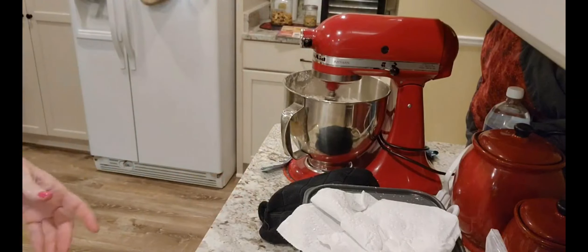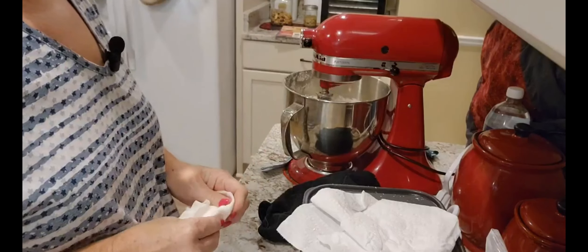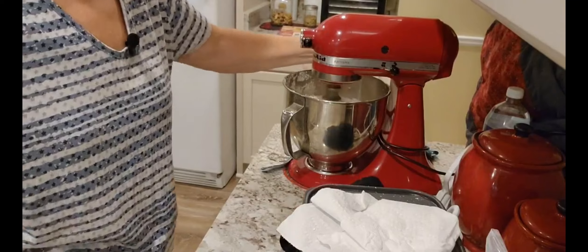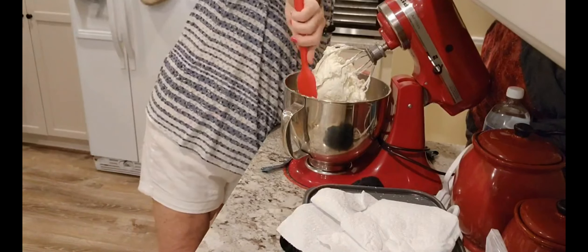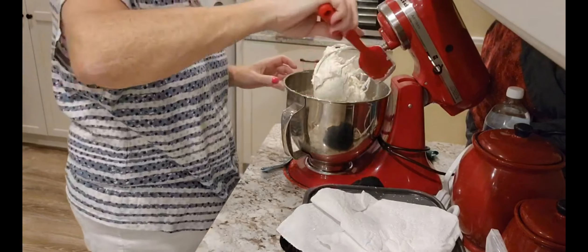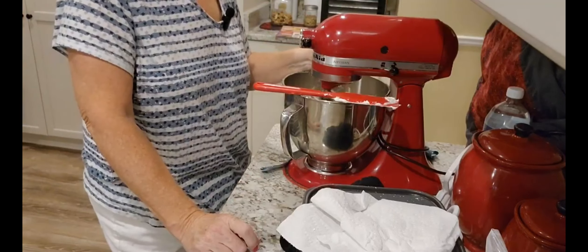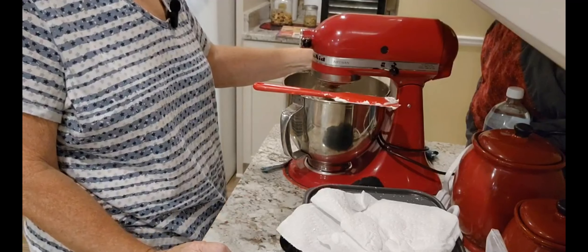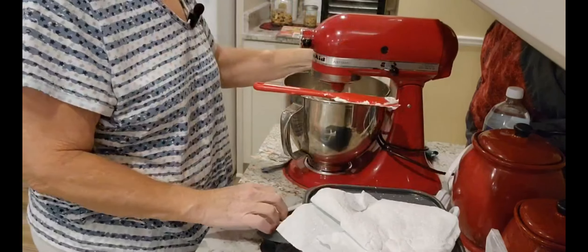The only thing we have left, once this is mixed, is our vanilla. We're going to use a tablespoon of vanilla. I'm going to put the sides down — look at how nice that looks. At the very end, we're going to switch to the paddle attachment, and that's when we add the vanilla.